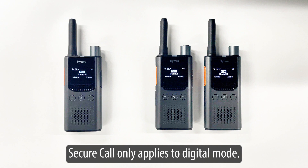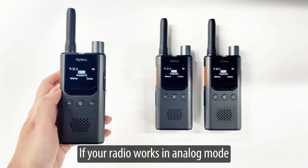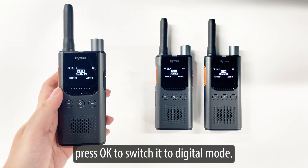Secure call only applies to digital mode. If your radio works in analog mode, go to menu, then mode, and press OK to switch it to digital mode.